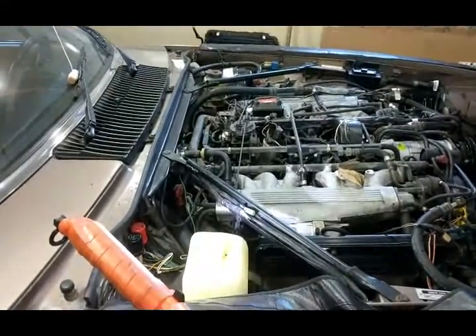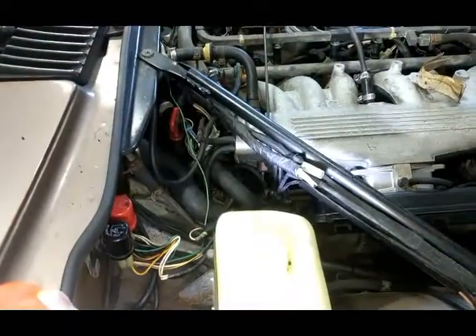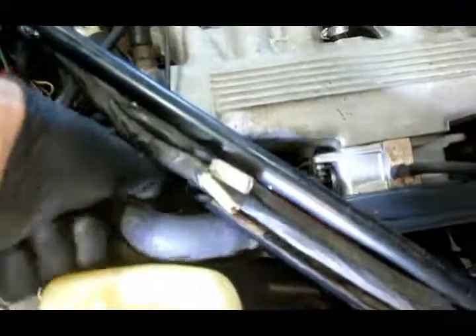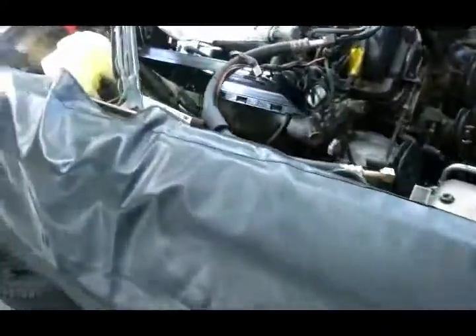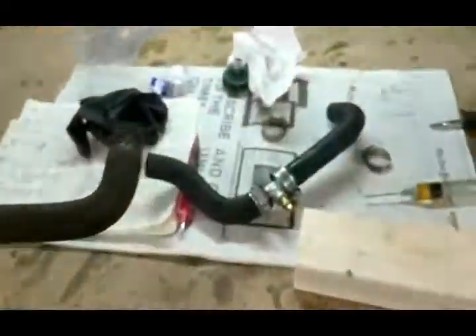I'm overhauling my cooling system on my 86E12HJS. I've put a couple of videos on already, but today is just a really little one. This piece goes from the back of the block into the heater core. I read in the palm book that it's actually one of the highest spots on the cooling system, and it's hard to get air out — so why not put an air bleed valve in? That's exactly what I've done.